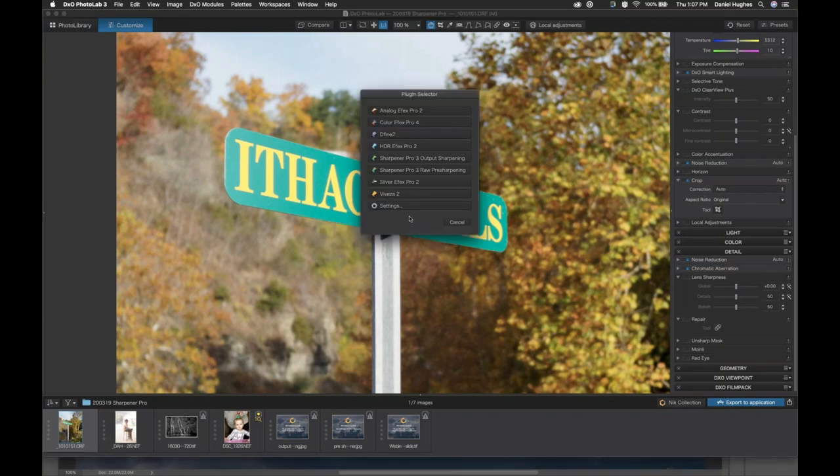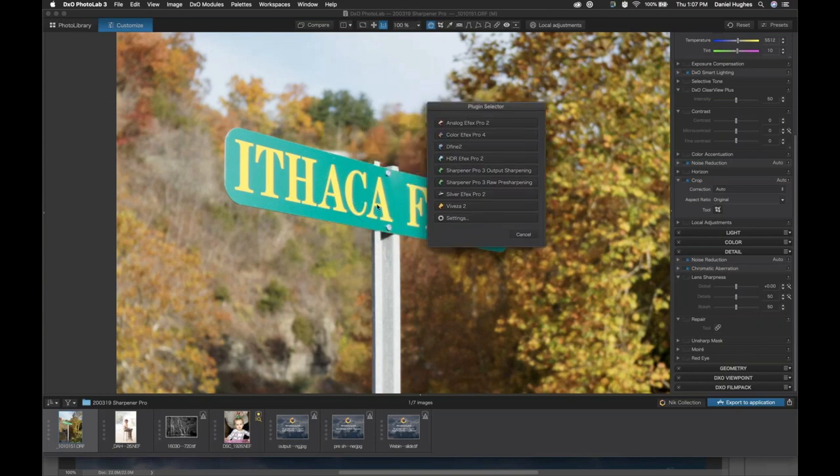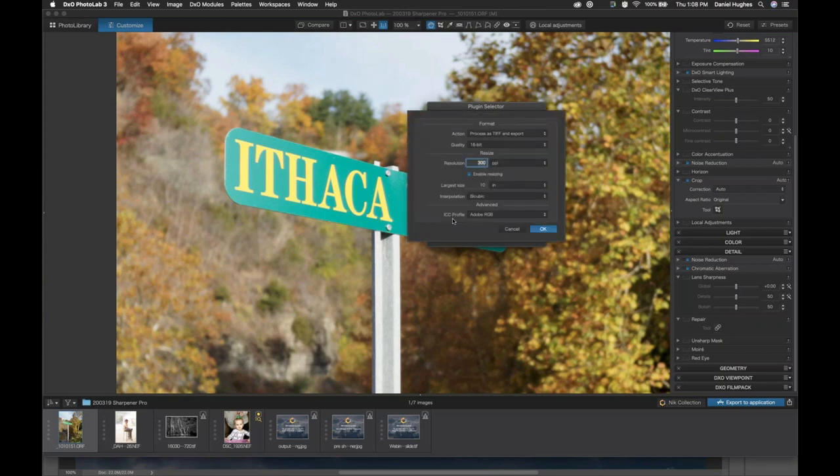I do want to change a setting because I actually set up my software for output sharpening, and I want to make sure my settings are correct for the image we're utilizing right now. I'm going to turn off my settings — I'm resizing my photo right now and I don't want to do that, so I'm going to click cancel for just a second.